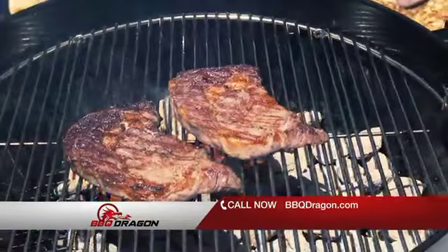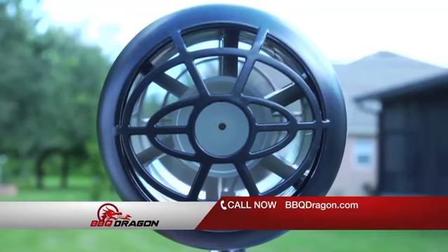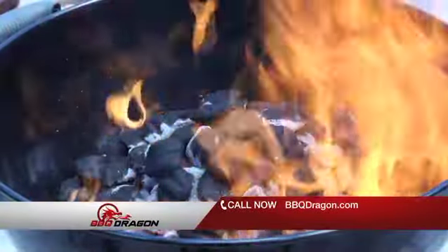Enjoy all that delicious flavor and aroma of true charcoal barbecue. The Barbecue Dragon's high-powered fan delivers a large volume of cool air at low velocity for maximum oxygenation, turning your charcoals into roaring flames faster than it takes to heat a gas grill.